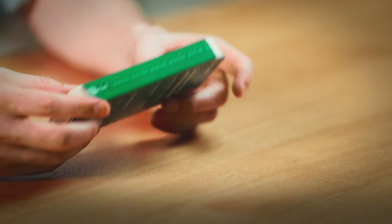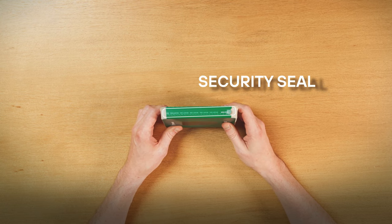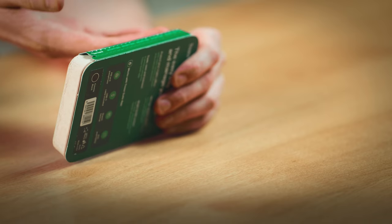Your Trezor package will arrive with a security seal, guaranteeing that no one has opened the box before you. Please ensure that the seal is intact when you receive your device, just like this. If it appears tampered with or broken, kindly contact us immediately. If everything is alright, remove the seal.